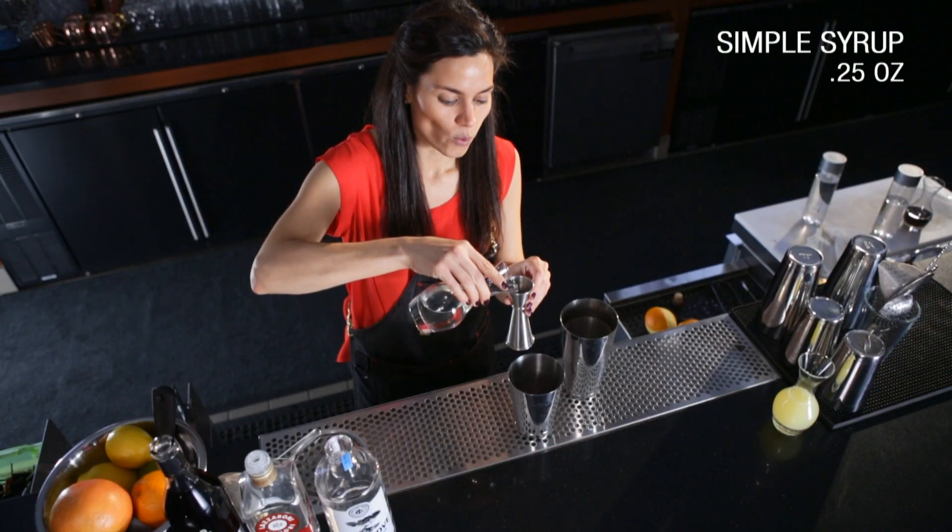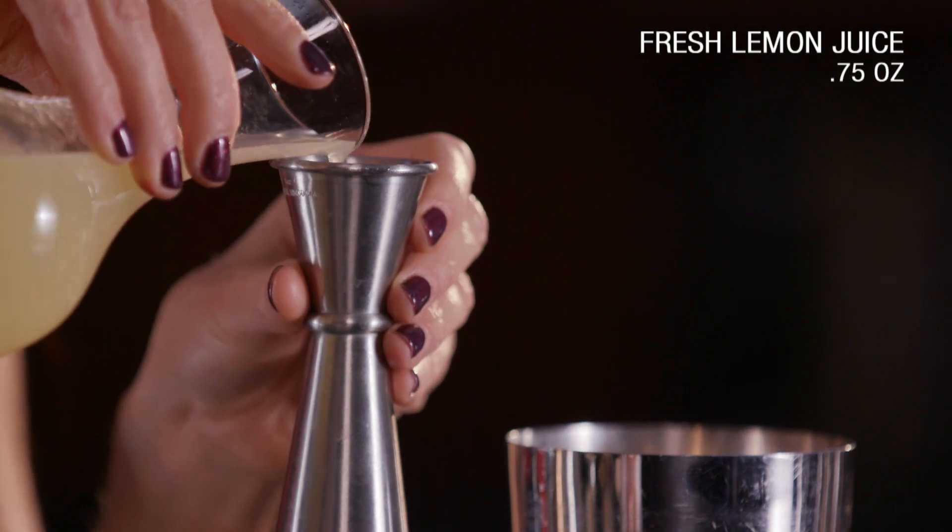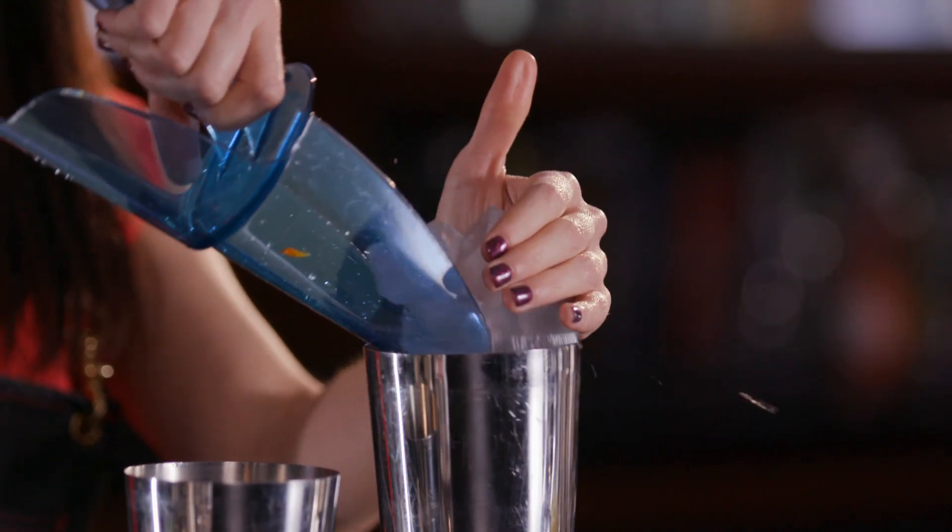We'll follow that with a quarter ounce of simple syrup and three quarters of an ounce of fresh squeezed lemon juice. Let's go ahead and add our ice.